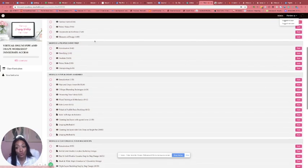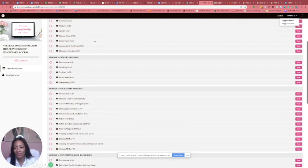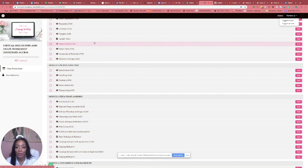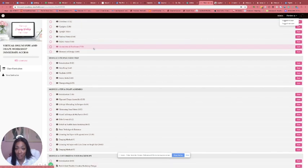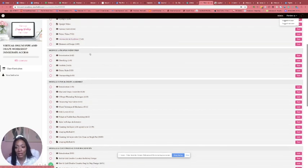Then we get into Module 2, which is where you're going to prep for your event. I break down some ways that will save you a lot of time — different things you can do to maximize your time and get things done efficiently, so you can foolproof your method. We get into the introduction and then I talk about sketching.